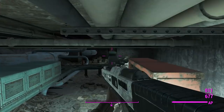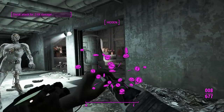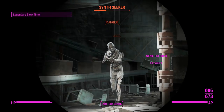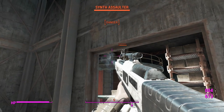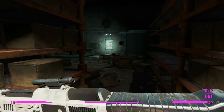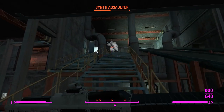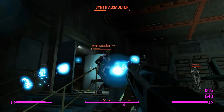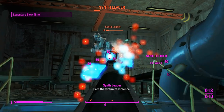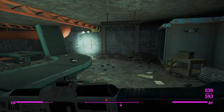We'll switch over to the automatic and go full auto hipfire on this synth. One drops a Bren — still got that mod installed because it's a good mod. Looks like we've summoned more synths up above, so we'll take the elevator up and quickly finish them off.